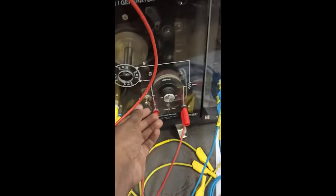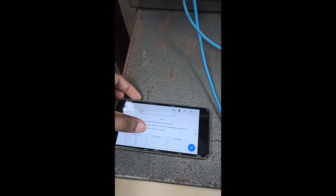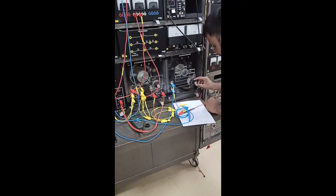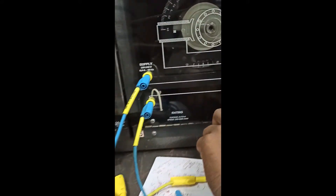And now we switch this off. This switch will be measured. There is torque and speed being measured. We can do this first. So we have to act as a change. We don't do this again.